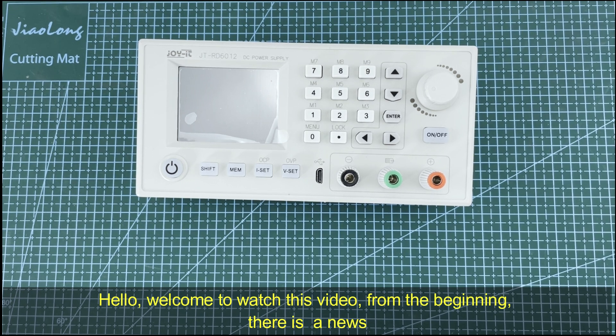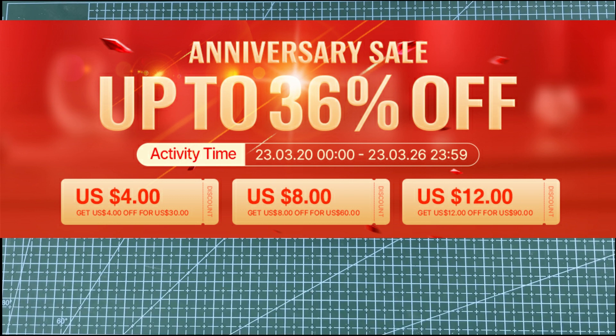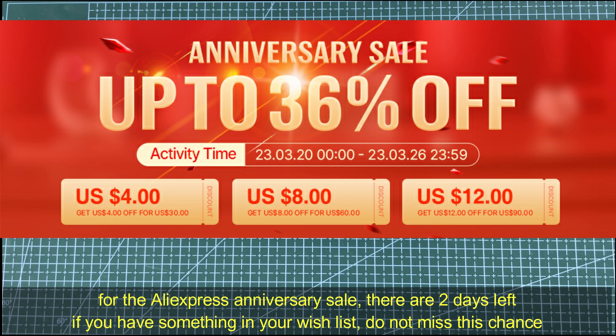Hello, welcome. From the beginning, there is news for the AliExpress anniversary sale — there are two days left. Please notice the time; if you have something in your wish list, do not miss this chance.